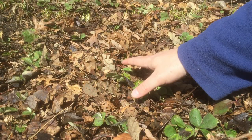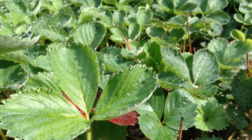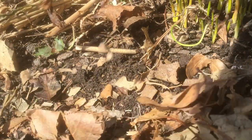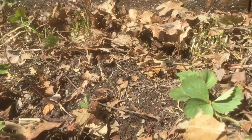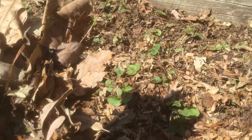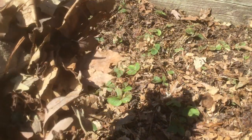Mulching also keeps the soil nice and moist underneath so that any new runners that sprout can root really quickly. It can even protect against erosion if you have bare soil. This only works if your leaves are dry, so I'm doing this really early in the season before we get a lot of rain.